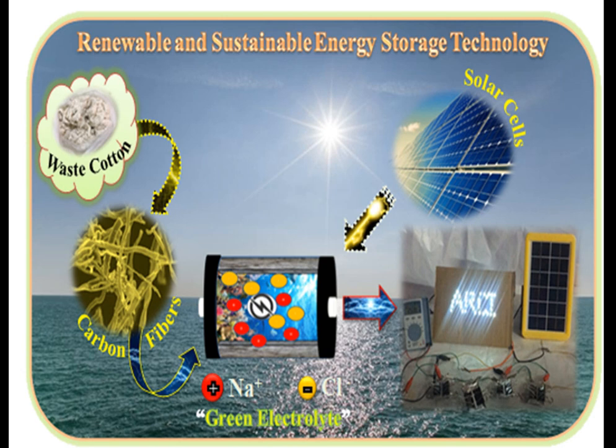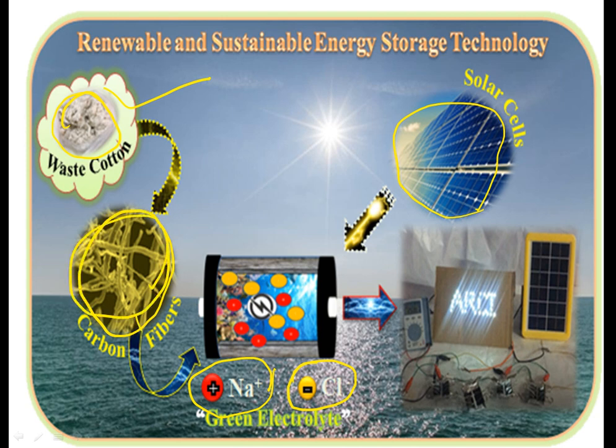Looking at this picture, we can see a solar cell. The salt water contains Na+ and Cl- ions, making NaCl. The waste cotton from industry is used to produce carbon fibers. The carbon fibers and electrolyte together produce power, which is stored in this device — a renewable, sustainable energy storage technology.